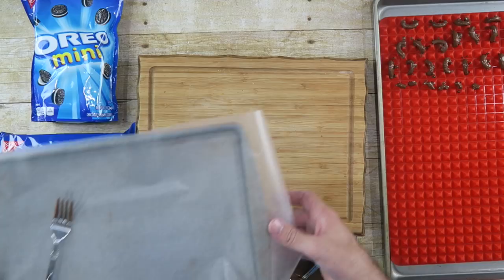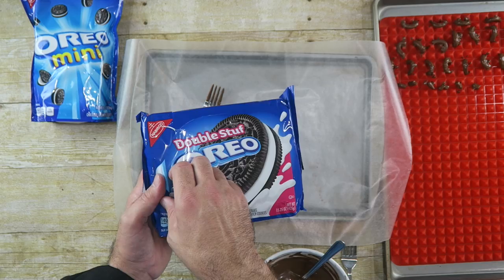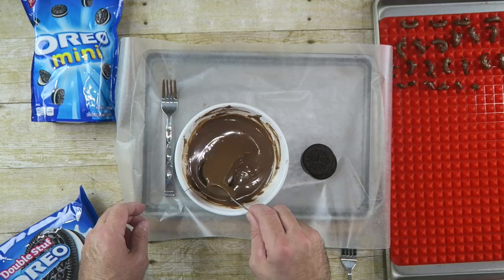I just have some wax paper here, and I'm gonna use double stuffed Oreos. I like the double stuff. Let's just pull out three of these and we're gonna dip these in the chocolate as well. Cover them really good. Make sure you give yourself enough room between each one of these — this is why I'm only working with three of them right now.